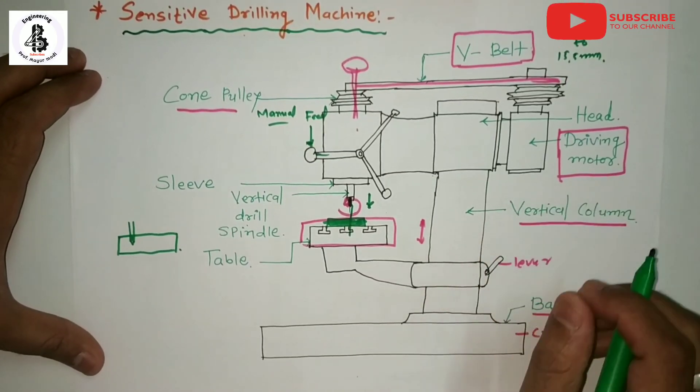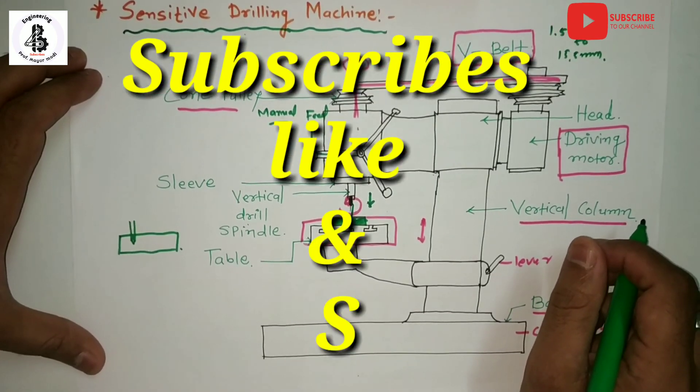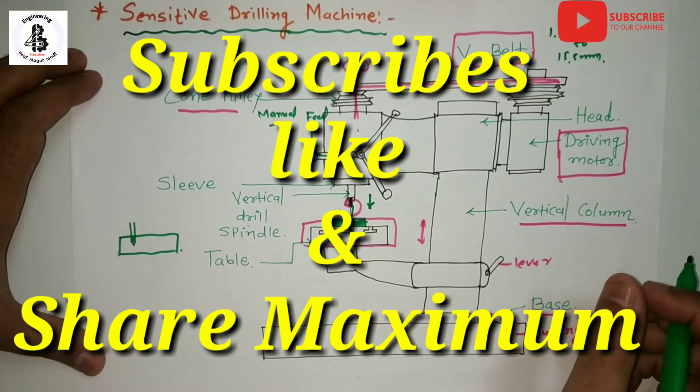That is all regarding our sensitive drilling machines. Please subscribe, like, and share. Thank you very much.